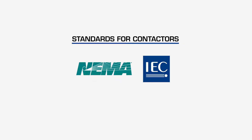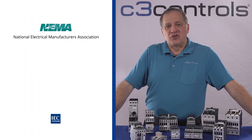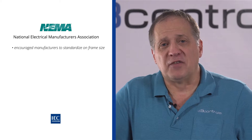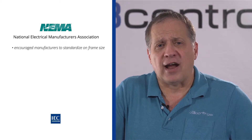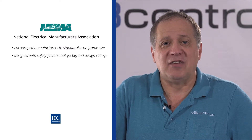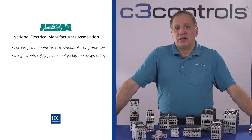There are two standards for contactors: NEMA and IEC. NEMA, or the National Electrical Manufacturers Association, is the largest trade association of electrical equipment manufacturers in the United States. NEMA encouraged manufacturers to standardize on frame sizes to allow users to confidently specify, purchase, and install electrical components from different manufacturers without a lot of hassle and cross-referencing. NEMA contactors are also designed with safety factors that go beyond design ratings, meaning oversized up to as much as 25%. NEMA is primarily a North American standard.